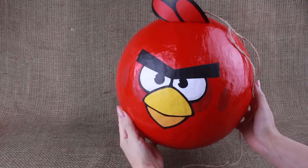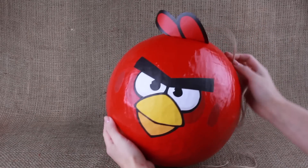Such an Angry Birds pinata will become the center of attention at any kid's party, making it unforgettable.